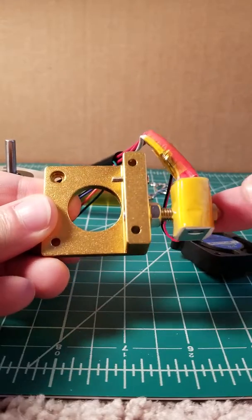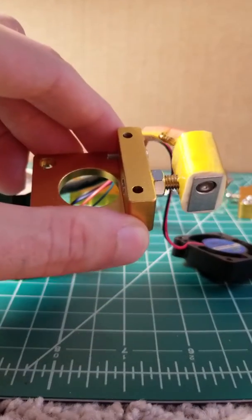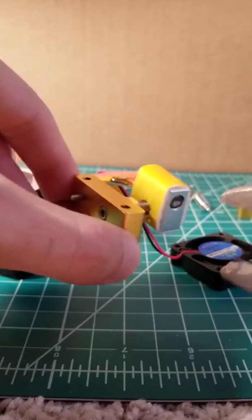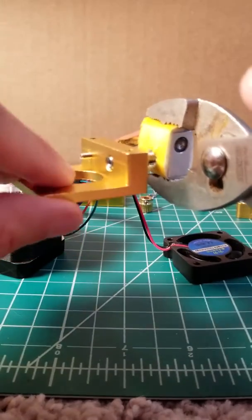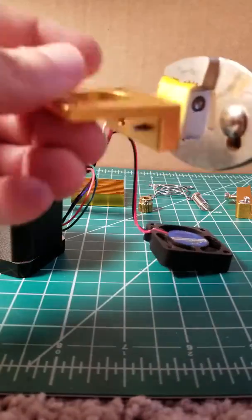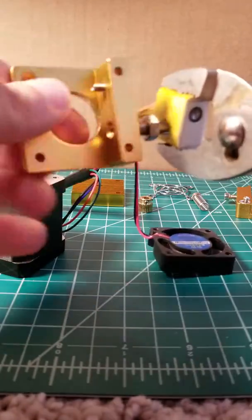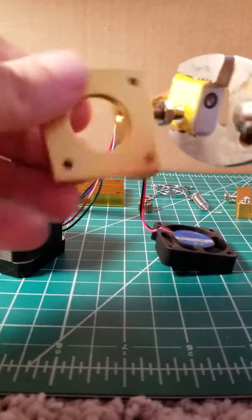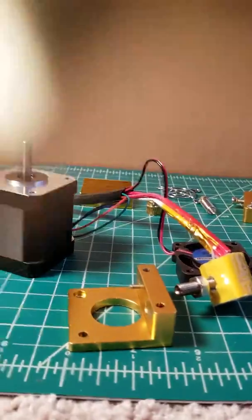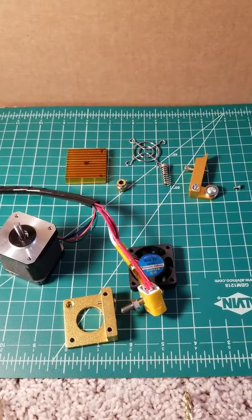The last step is to remove the hotend assembly from your extruder assembly. To do this, you're going to want to use a pair of pliers set to the wide setting, clamping nice and gently, and twisting on the extruder. All you're left with now is your hotend and the pieces of your extruder. And that is how you take apart the all-metal Ziltek extruder.